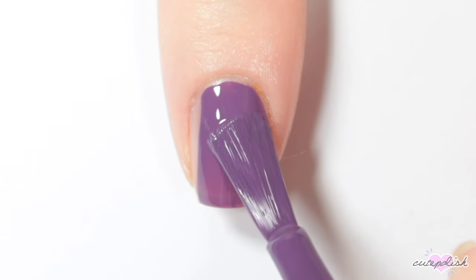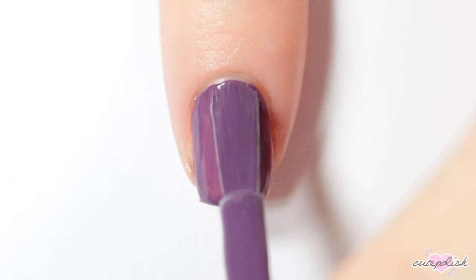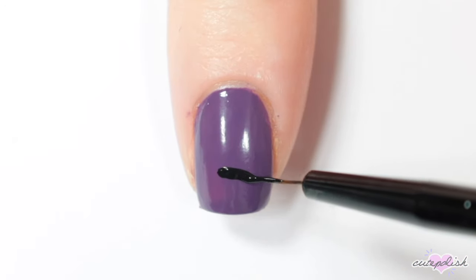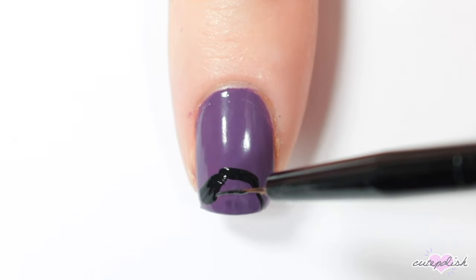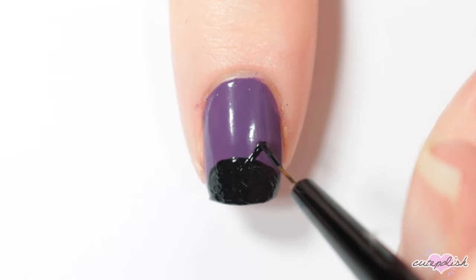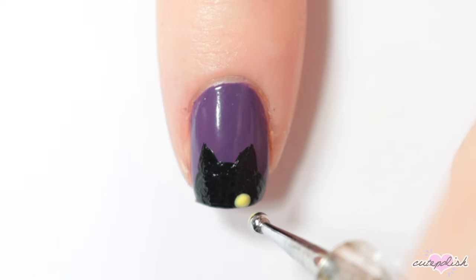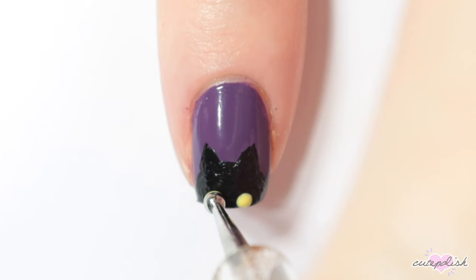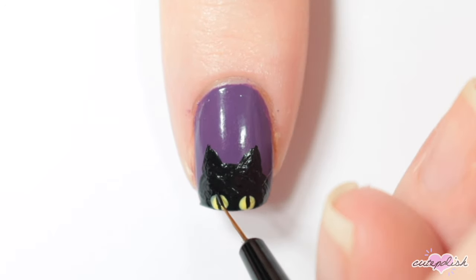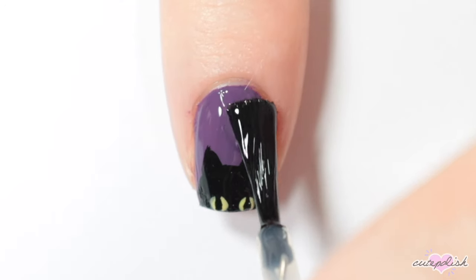For this nail, I'm starting off with an eggplant purple base. Then with black acrylic paint, I'm creating a semi-circle at the bottom of my nail for the head of a cat. Add two triangles for ears, and then I'm adding two yellow dots at the bottom for its eyes. Add a small teardrop shape in the center of the eyes. Finish with top coat and there's your spooky little black cat.